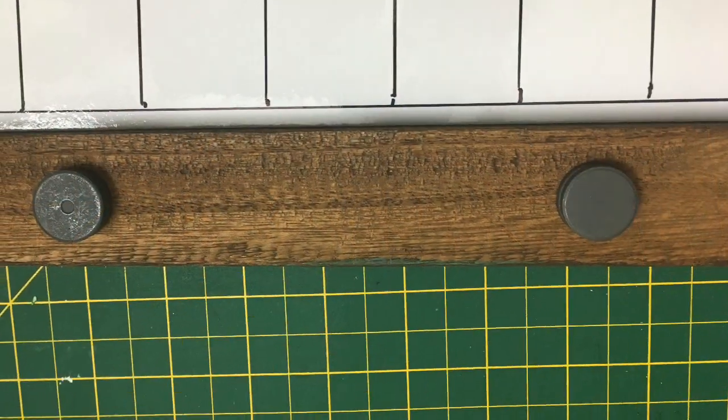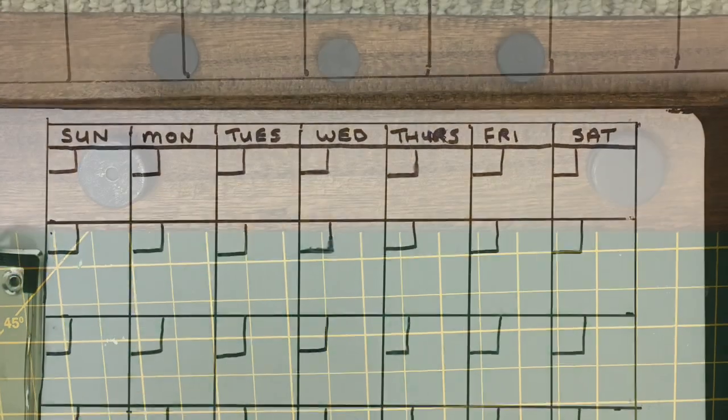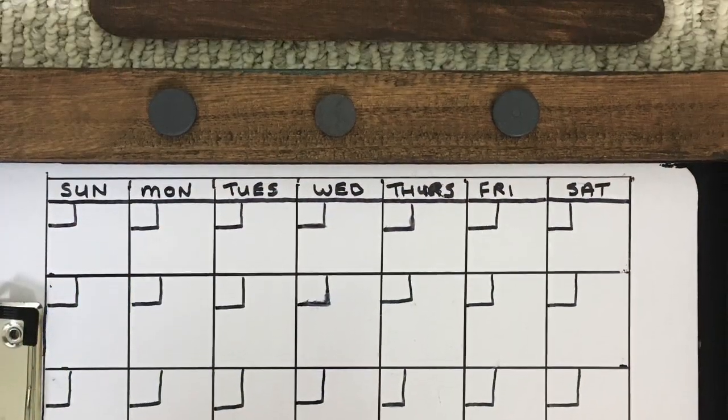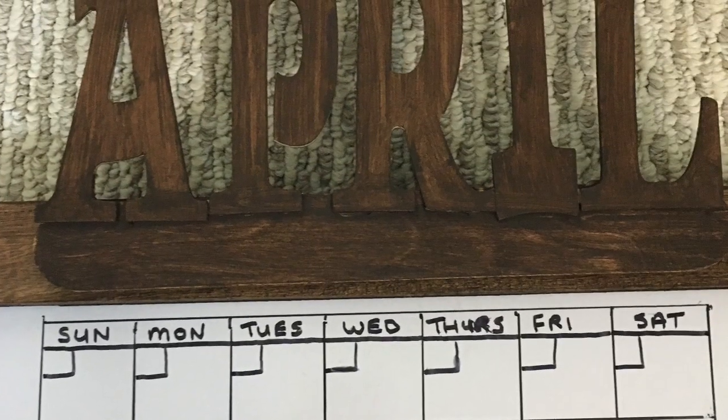So I just used my Gorilla Hot Glue and put some magnets on the actual frame and then on the back of my April sign. And now I can swap out the months easy peasy and they don't fall on my head. Perfect.